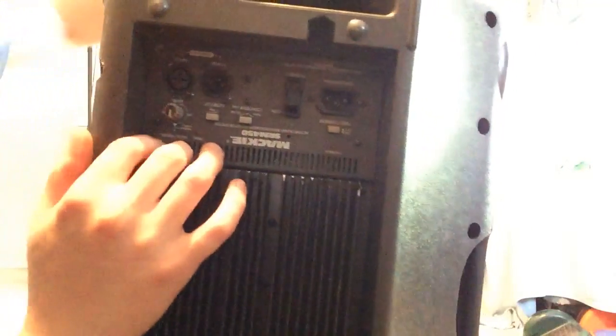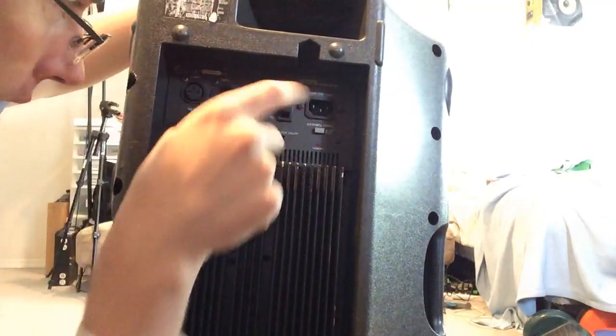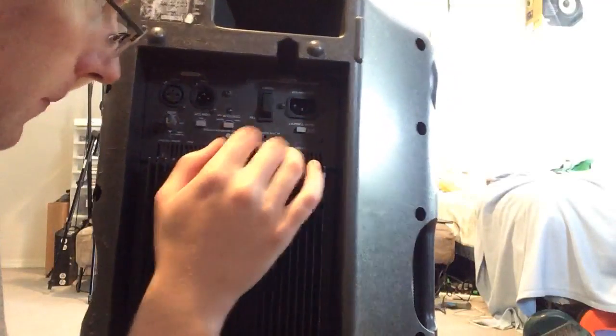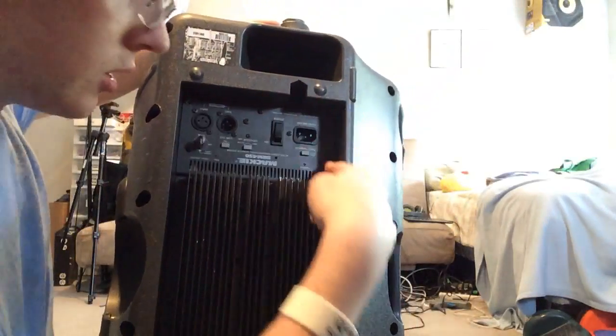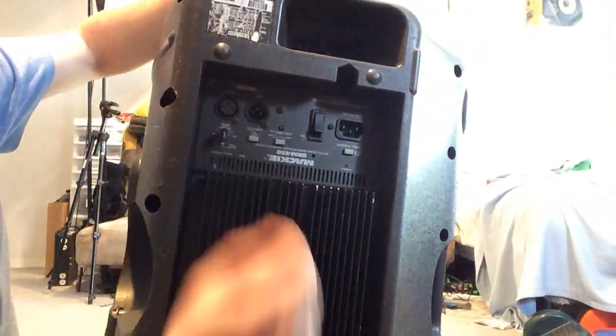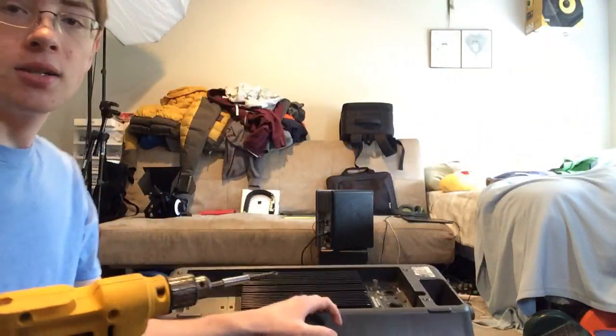I'm going to rotate this around. You do not need to remove this screw here — I've seen people do that. This is just to hold the board that has the power switch on it. You just need to remove these three. There's one already gone because I removed it before going live. Go around the edges to get the amp off. When unscrewing them you should be fine using a drill, but putting them back in I would not squeeze the trigger very hard because you really don't want to strip them out.